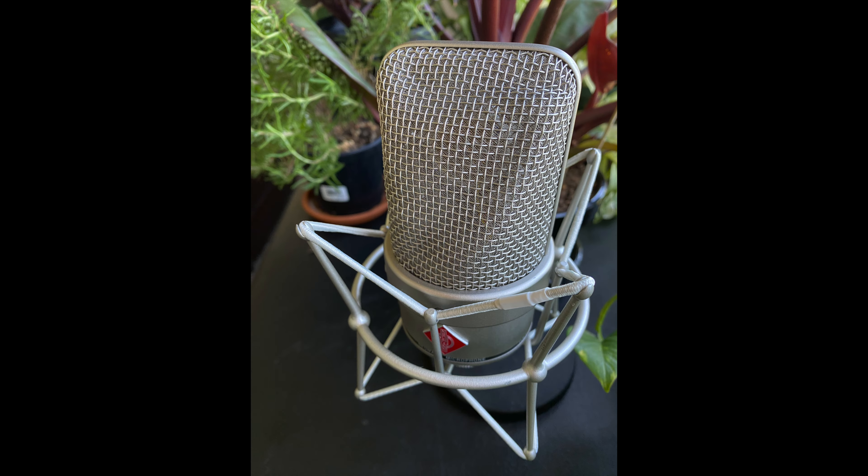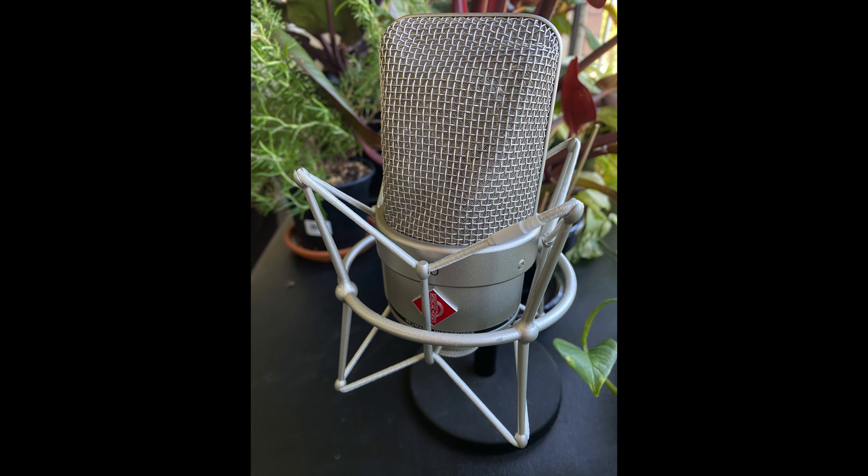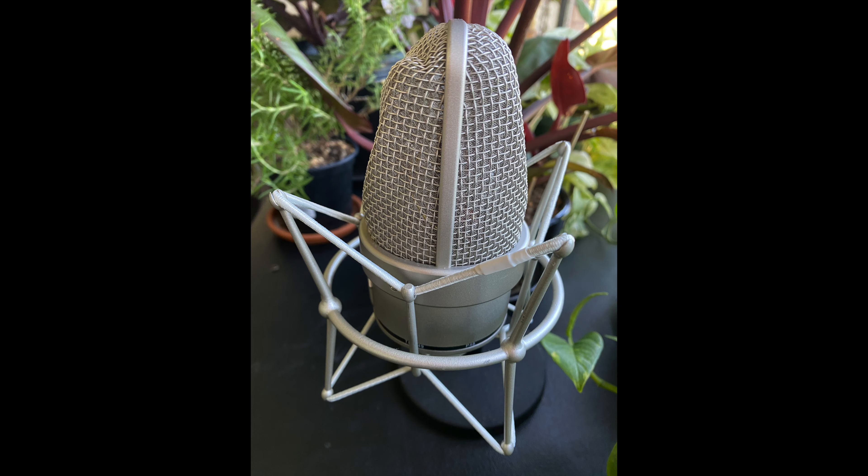This microphone is great, I enjoy it. I did put new bands — the shock bands — on the shock mount, so it's really nice and new, absorbs impacts really well.